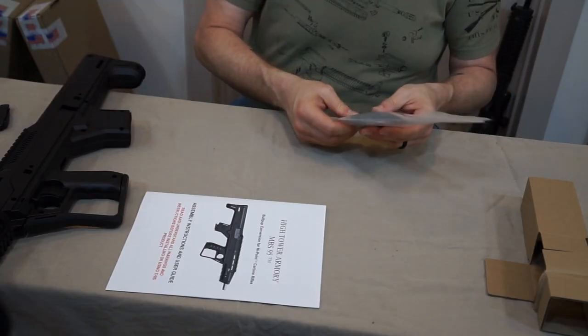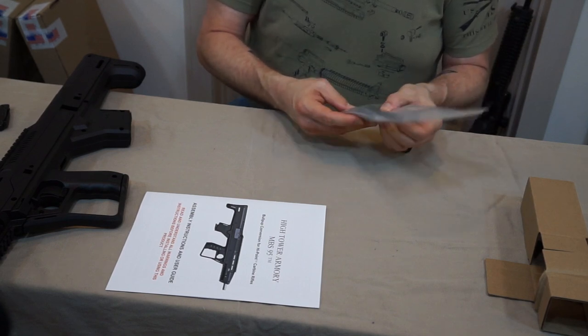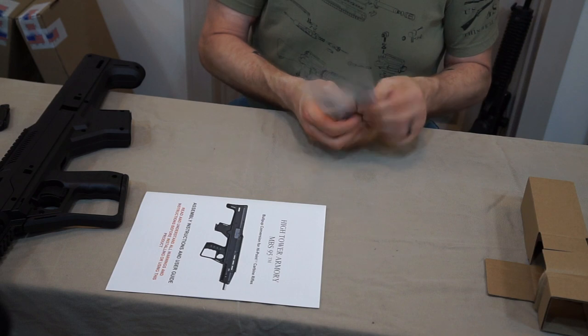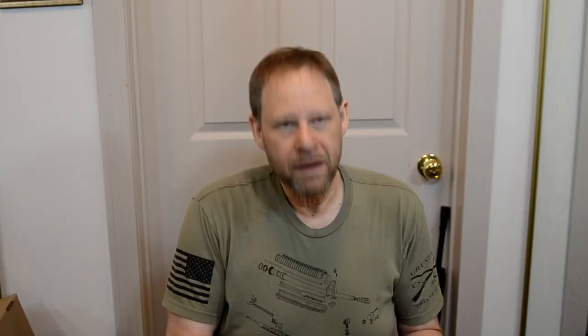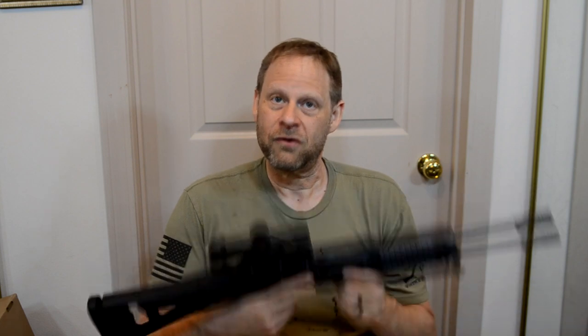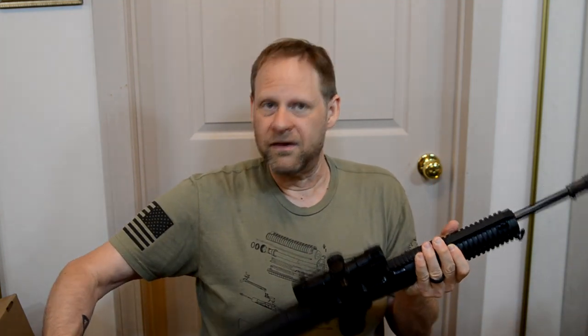Got a pretty decent assortment of parts. It looks like everything is with it. There's your charging handle. It looks like everything is with it. I think we need to strip down the Hi-Point and see how quick we can get into this. I'm holding this up trying to get the feel for it, trying to get the idea of how heavy this feels compared to when I get it done. So let's go ahead and get it switched out.